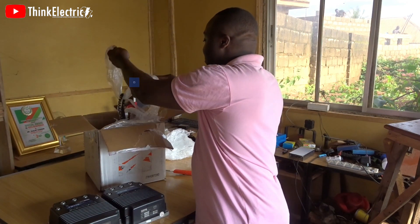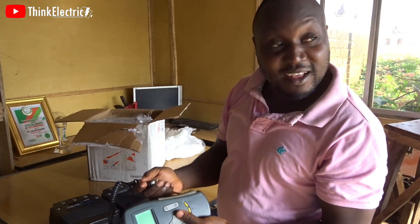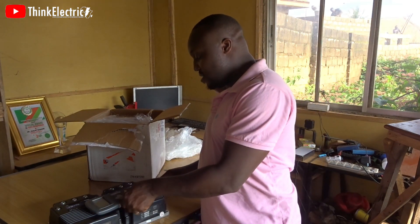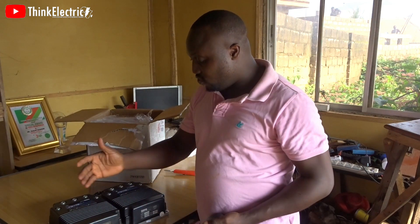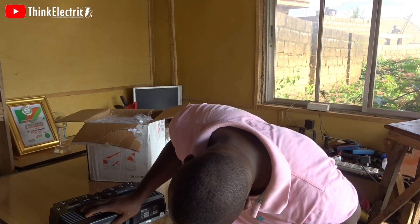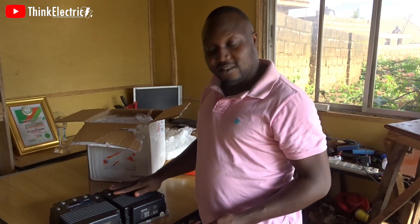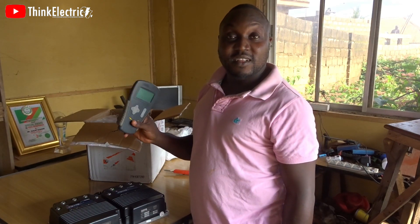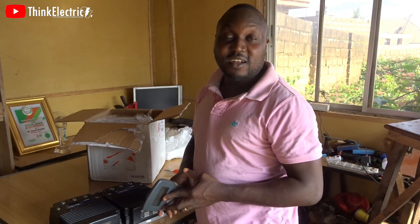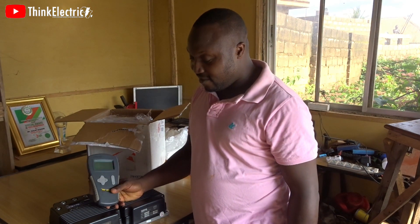And this programmer comes with it as well. So let's talk — how much do you think these three things are worth? These are two DC, 24–36 volt, high-current SEPEX controllers with a programmer. You can just quickly do a Google search and find out how much each of these costs.